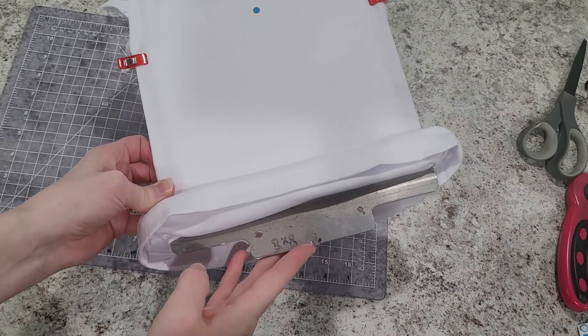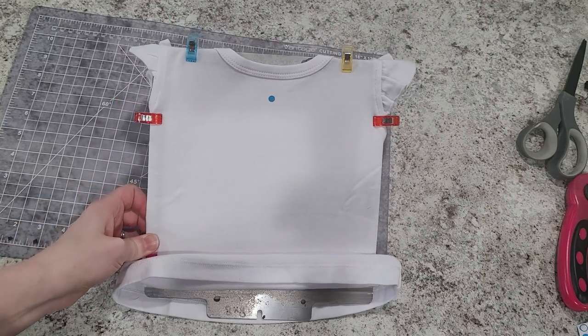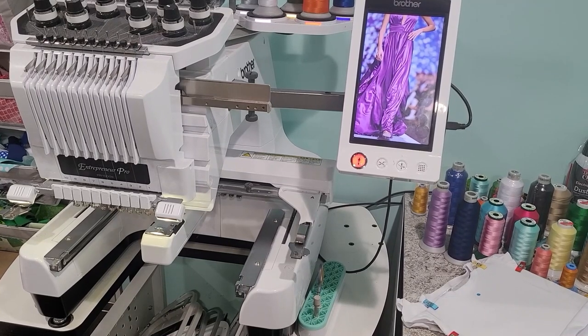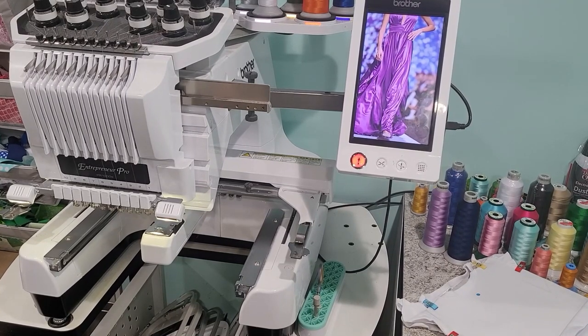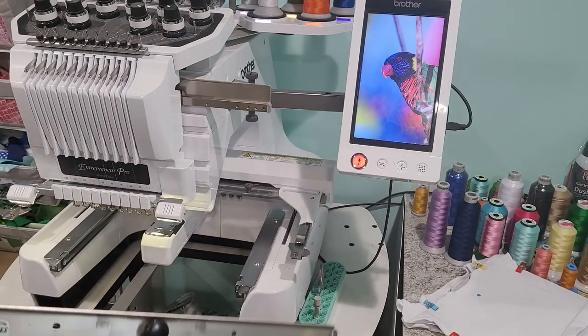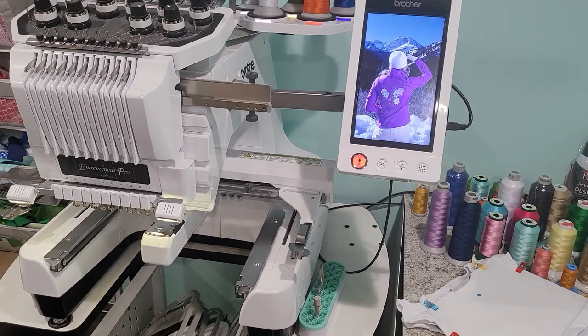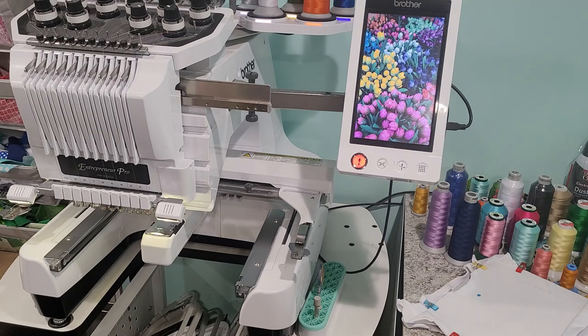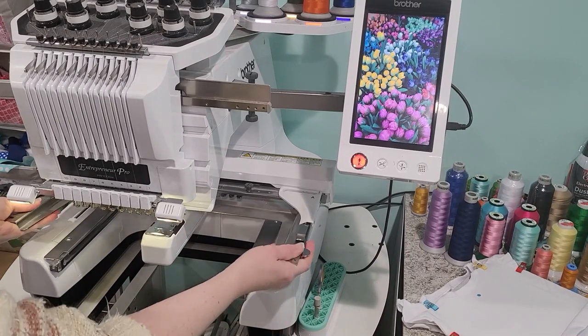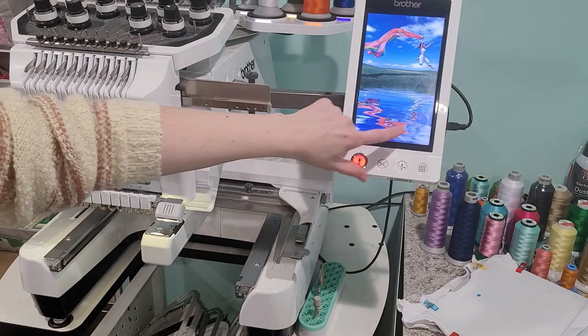I'm going to be using my 10-needle and I'll show how exactly I find where I want the design at and how I use the functions on the machine to do that. I have a Brother PR1000E — it's not the most recent model but things should be pretty similar. I have my fast frame arm; this is one that's actually made for a 6-needle, so my arm is not extended out to the full 14-inch length, it's at the 12-inch length. I buy all my hoops to fit my 6-needle so I can use them interchangeably on my 10-needle as well.